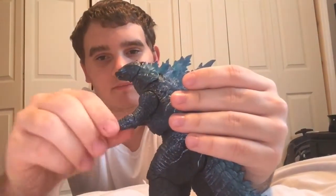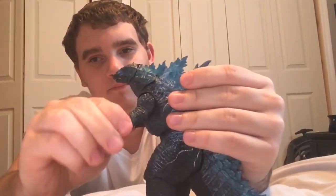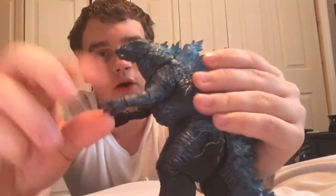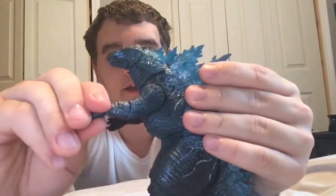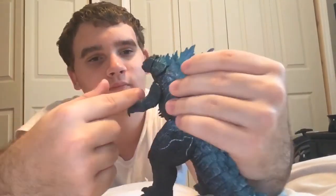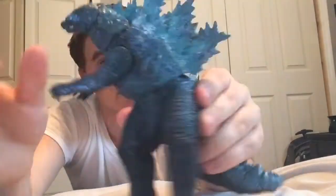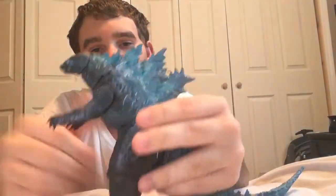The wrist swivels, and I think it also swivels a bit here too. You can also bend the wrist, though mine's pretty tight. Be careful of the nails — the nails are pretty sharp, especially on the left arm. The waist goes around 360, but I'm not gonna force it because I don't want the joint to pop off. It can kind of make it look like it's going looking down more. I guess you can make Godzilla look up a little bit, but not by much.